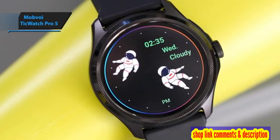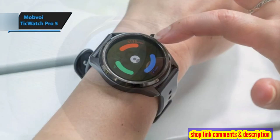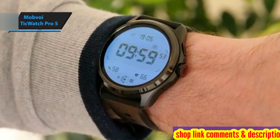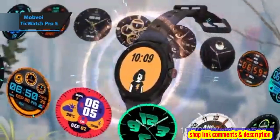The TicWatch Pro 5 also comes with Alexa built in, enabling users to ask questions and manage connected devices directly from their wrist. Sleep tracking is another highlight, providing detailed insights into sleep durations, stages — awake, light, deep REM — and overnight heart rate and SPO2 levels.